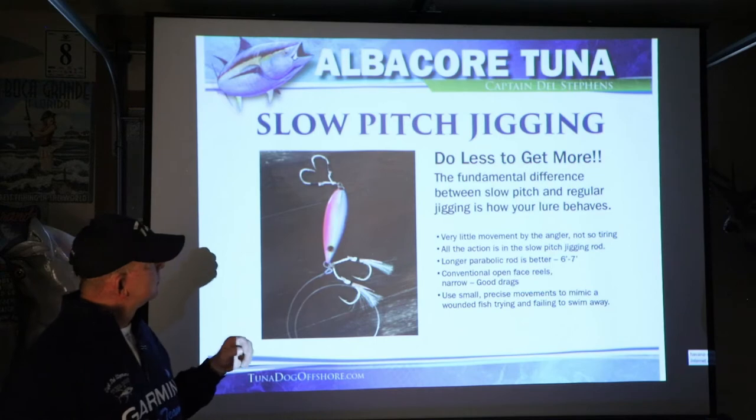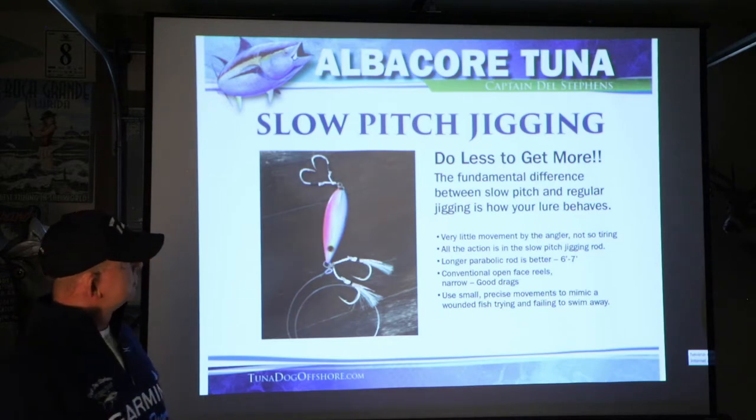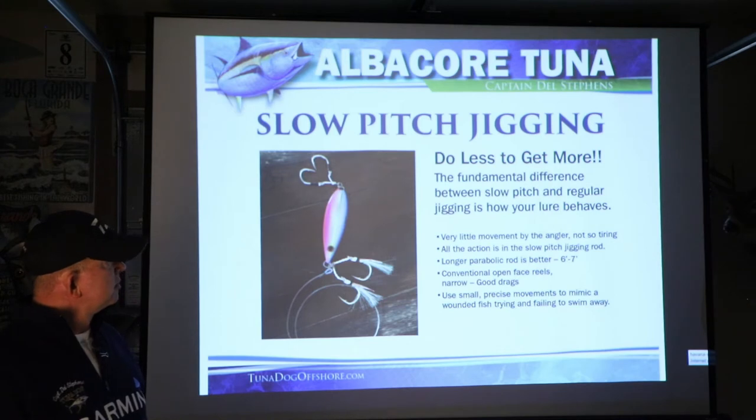With slow pitch jigging, we say do less to get more — and that's because we are doing less. We're not pumping a rod real fast, not reeling real fast. It's not all about retrieving the lure as much as getting the lure into the strike zone and then finessing it. The difference between slow pitch and high speed jigging is how your lure behaves — very little movement by the angler, so it's not so tiring.